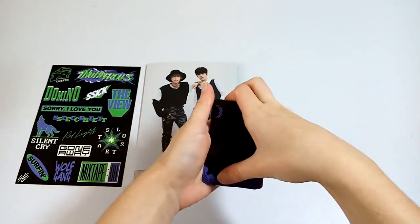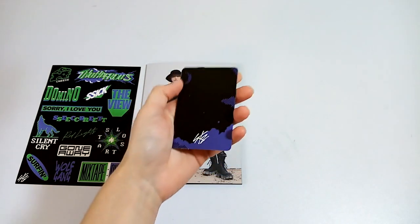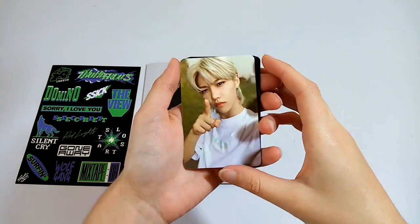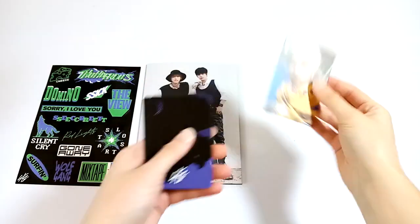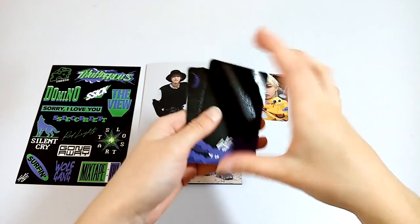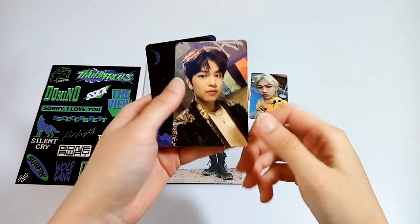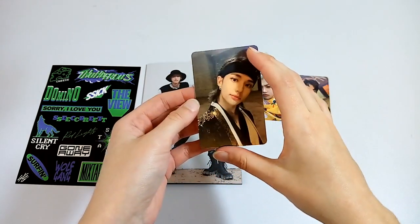And now the photocards. I'm going to start with the double-sided photocard first, since I can't really hide it. We got Felix. I really love all of the photocards from this era — they're all so cute. And then we got a Seungmin. Pretty boy. And Hyunjin.